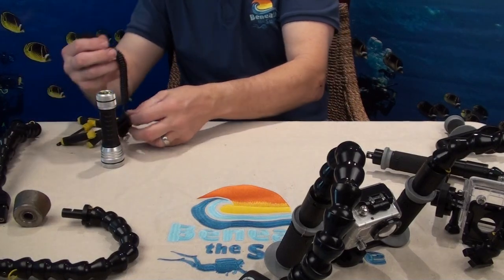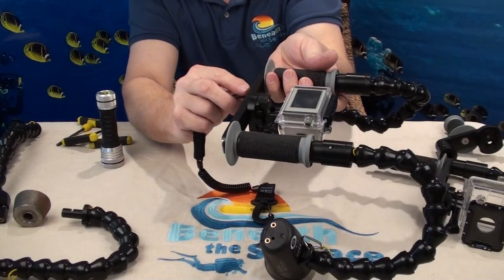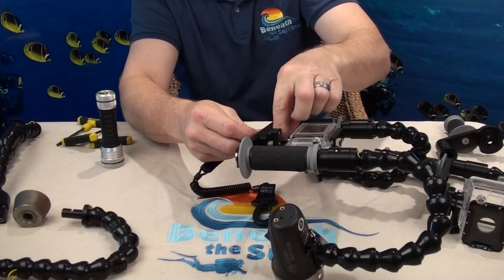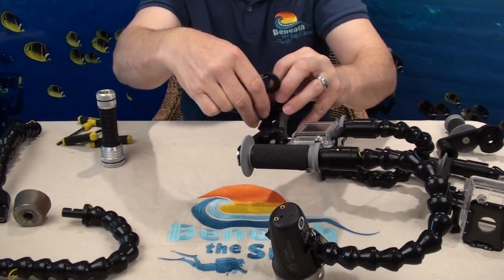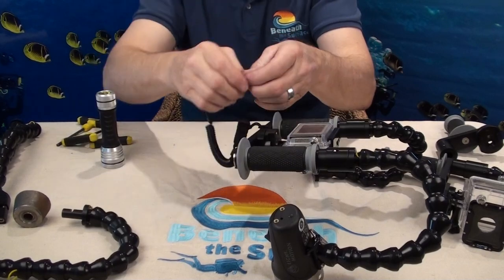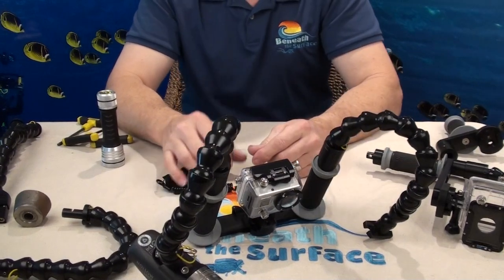We also make a lanyard that will work with the GoPro cameras. The lanyard is very simple — it goes through the lanyard hole, you run the loop back through, and you snap it onto your BCD. You're not going to lose your GoPro camera package.